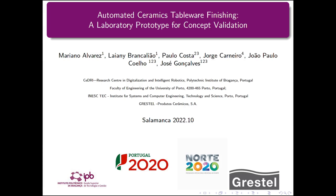Good afternoon, my name is Mariano Alvarez from the Polytechnic Institute of Laganza, and I am going to present the work titled Automatic Ceramic Tupperware Finishing, a laboratory prototype for concept validation.